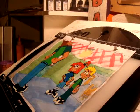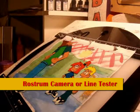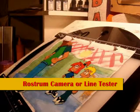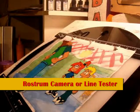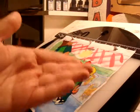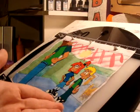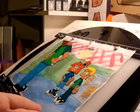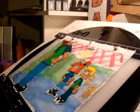I am making future plans for a rostrum camera controlled by computer. I could use line test drawings to line test them in a rostrum setup, and scan them into Digisoft Flipbook or Toon Boom Animate Pro, if you're using a PC or Macintosh.